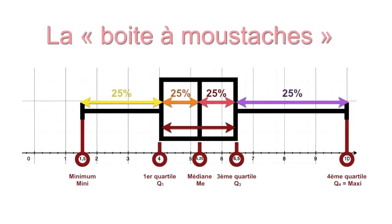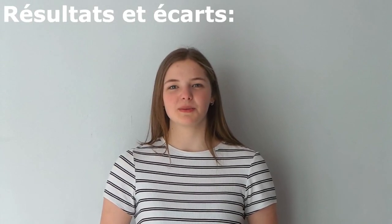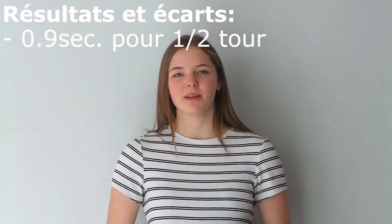D'autres traitements statistiques peuvent être réalisés, comme des diagrammes boîte-moustache qui modélisent la force médiane du coup en fonction de la position. Actuellement, pour le niveau expert, notre prototype réalise une rotation de 180 degrés en 0,9 secondes pour un temps immobile de 0,5 secondes, soit un écart de 50% par rapport au cahier des charges.